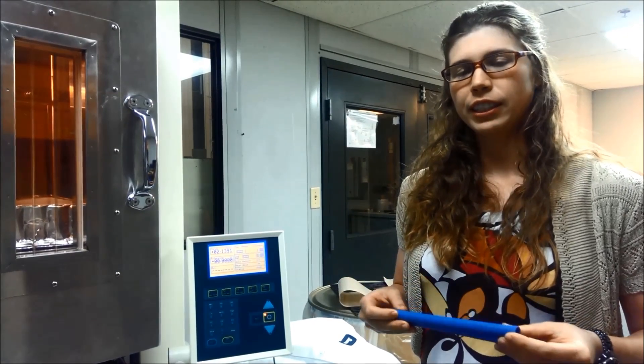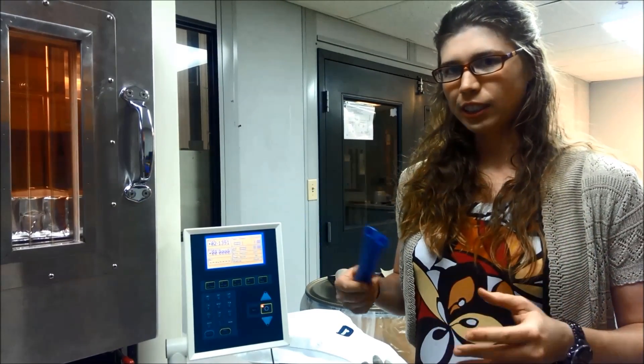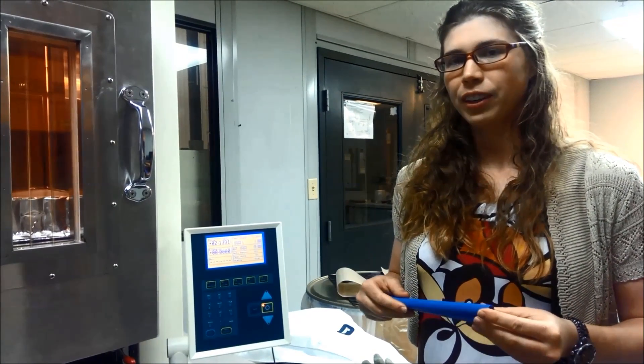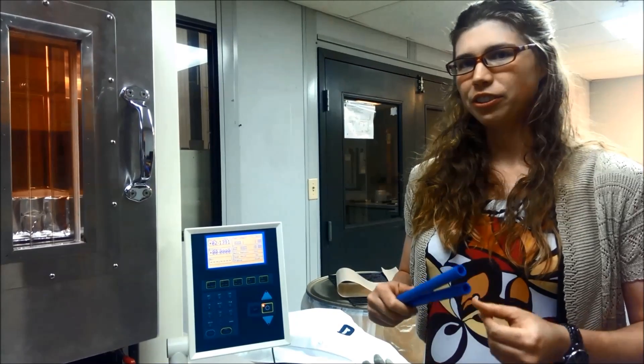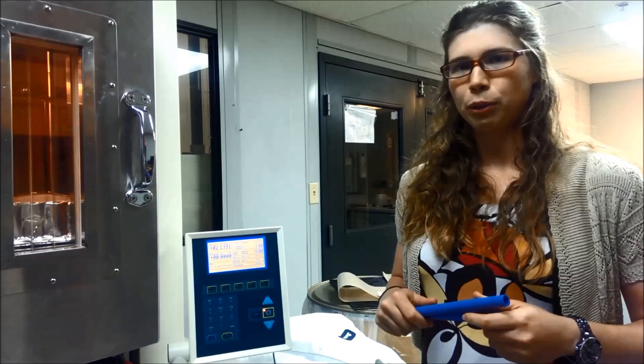The reason that people cross-link tubing is because normally polyethylene has a standard continuous use temperature of 140 Fahrenheit. When it's cross-linked, that goes up to 180 Fahrenheit. It can even withstand up to 230 for brief periods of time.